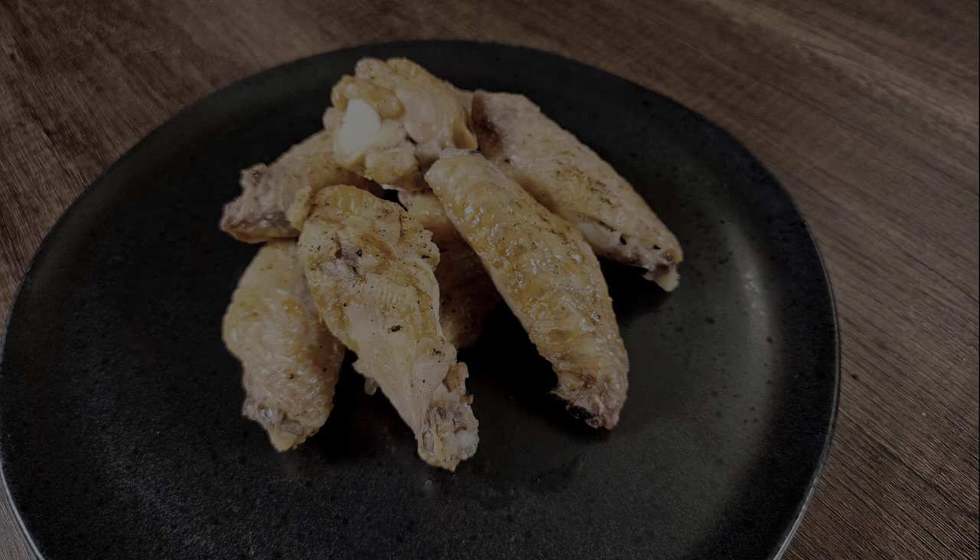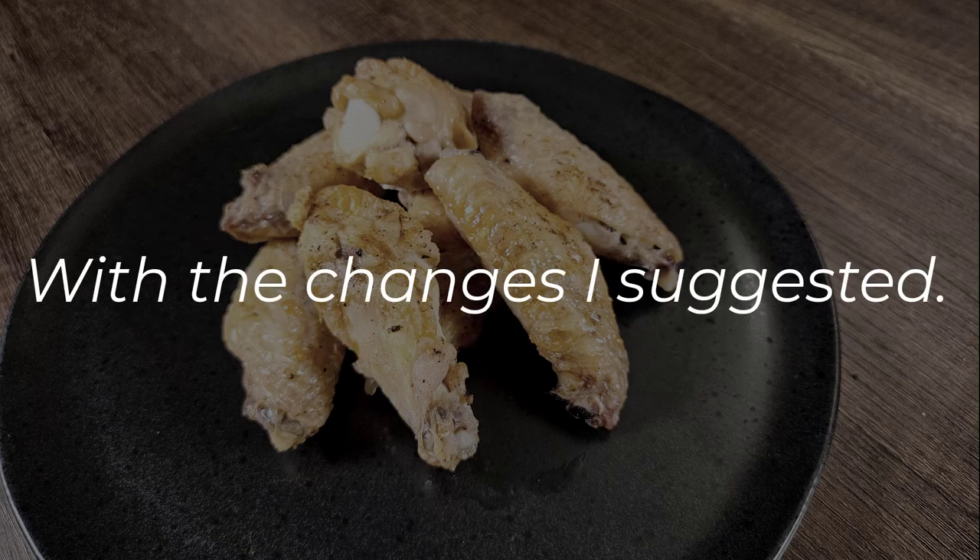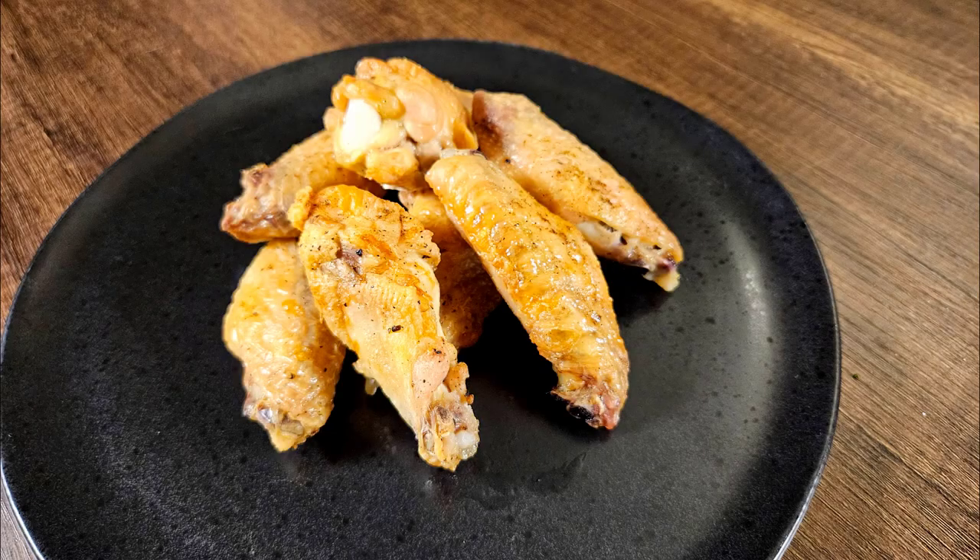In conclusion, would I make this recipe again? No. Will I make wings from scratch again? Yes. With the changes I suggested, I think this would be great for a game night or D&D night — it's an easy people pleaser and you can really tailor it to individual tastes. But ultimately I don't think I would make this recipe again.